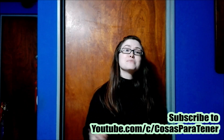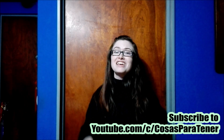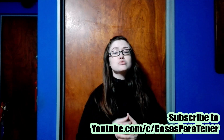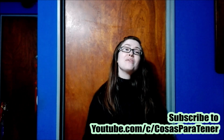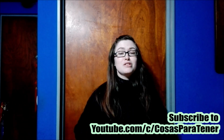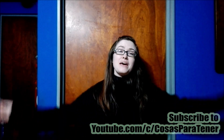Be sure to go on over and subscribe to my awesome husband's channel, which is called Cosas Para Tener. It's a Spanish-speaking channel that does reviews, unboxings, and a lot of cool stuff. I will have his links down in the description below. Well guys, I will see you next time. Have a great day — bye bye!